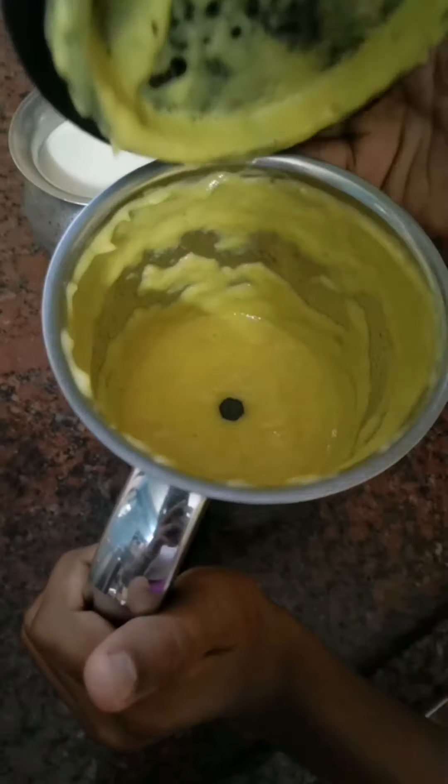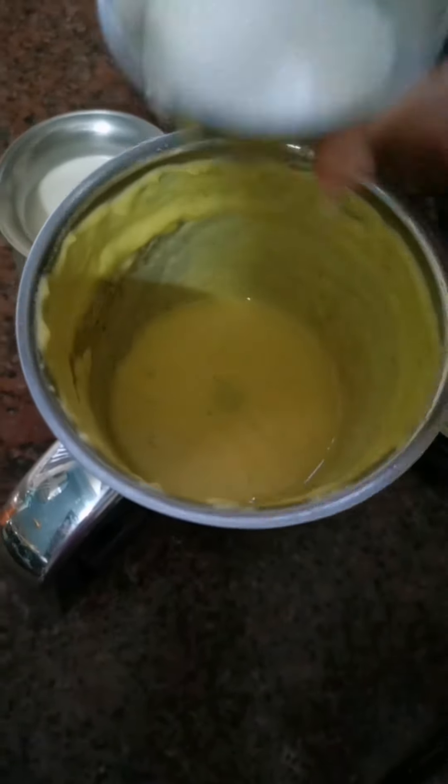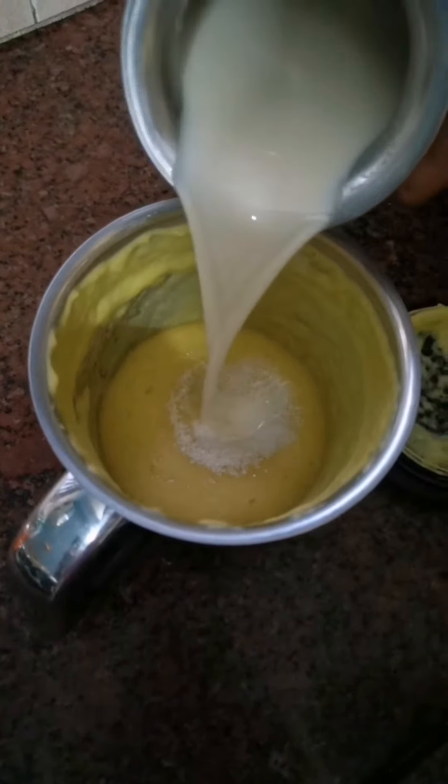We will cook the pasta — 2 tablespoons of pasta. Now we will add the pasta.